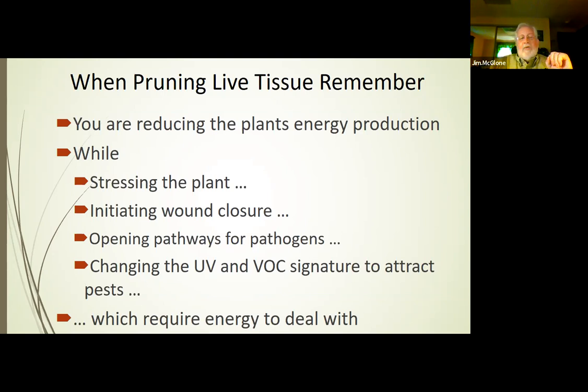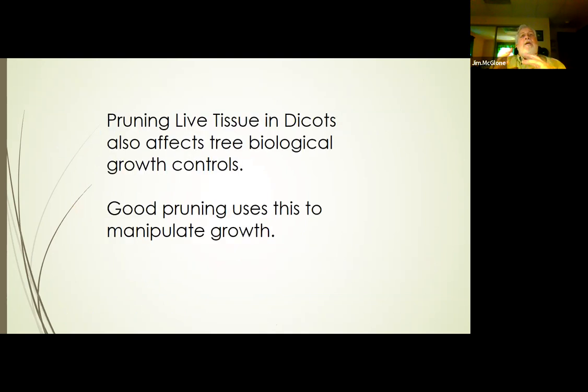Another thing that happens when we prune live tissue is we are affecting, at least in dicots, the tree's biological growth control. In addition to thinking about how we balance the need to prune against the need for energy, we also need to think about how we are affecting the growth patterns of the trees and how we can manipulate that in order to achieve our pruning objectives.